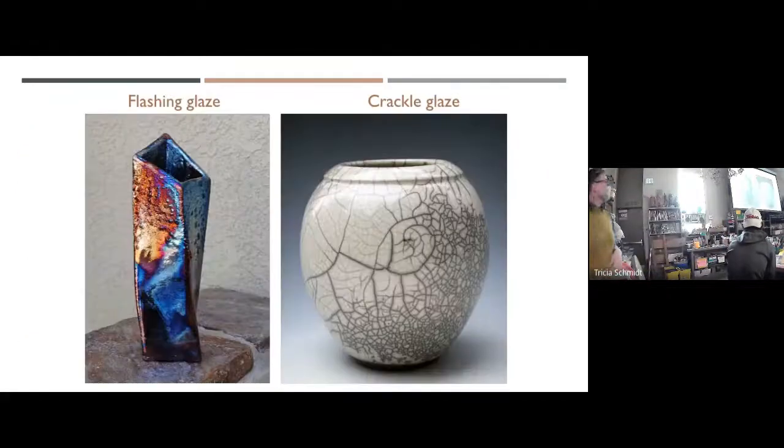Here's a picture of what the two different glazes look like, and it's different every time we fire, so I can't tell you your pot is going to look exactly like this. But this is typical of what a flashing glaze looks like, and that's typical of what a crazing or crackle glaze could look like. That should help you as you make choices about glazing today.